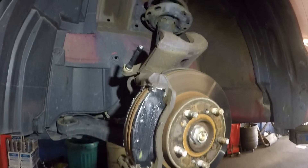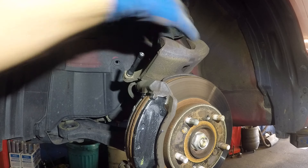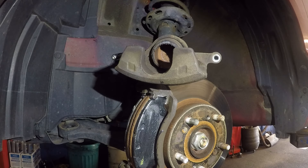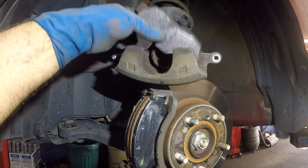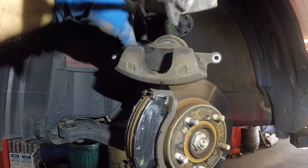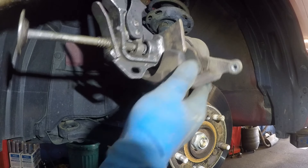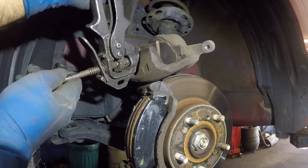We're gonna take one of the old brake pads to compress the piston in for this caliper. I'll place the old brake pad there, then take my compress tool and compress that piston. That piston should go in nice and smooth.